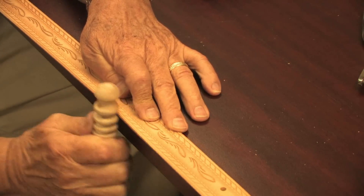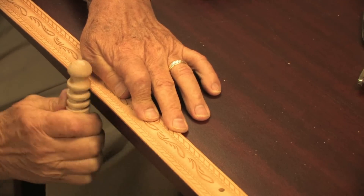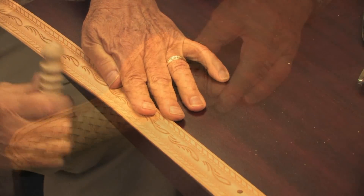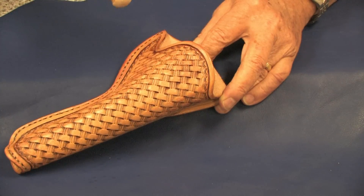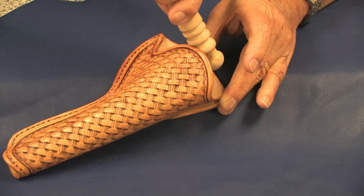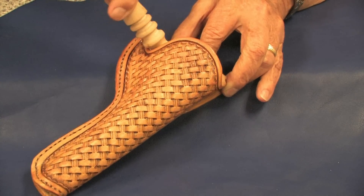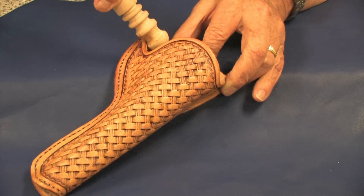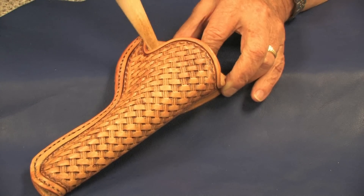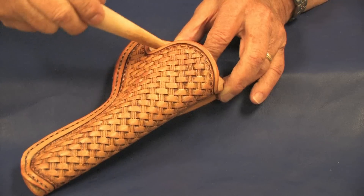One of the excellent features of this tool is it is easy to hold when slicking. Another great feature is the radius of the grooves. This allows for slicking in small areas, such as around the trigger housing on a holster. You can also use the pointed end for small areas.